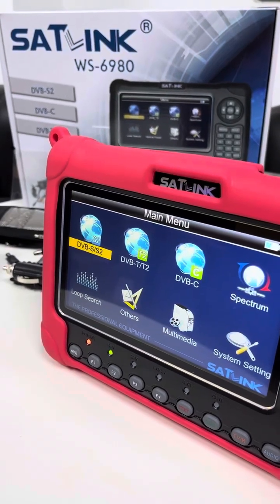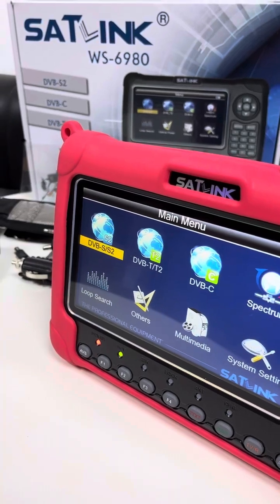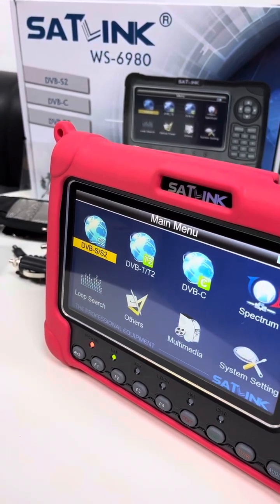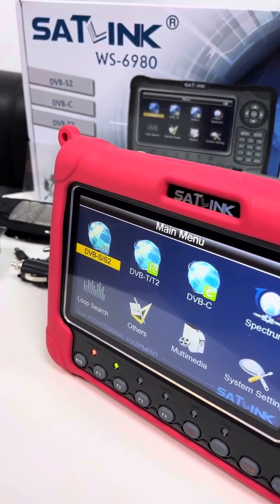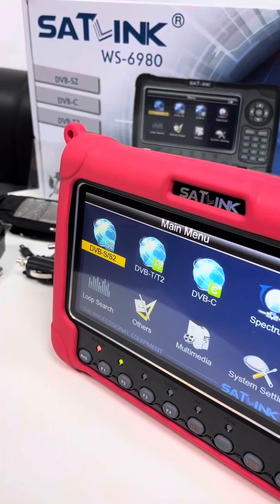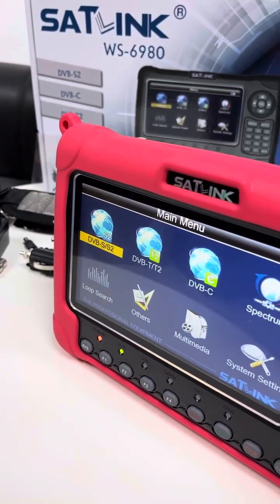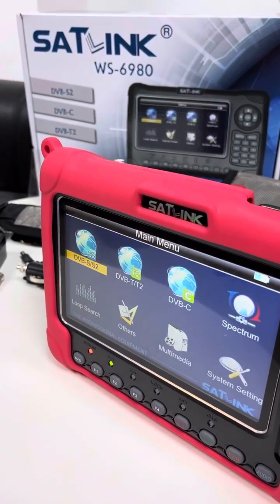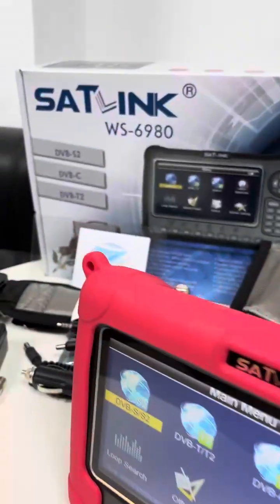Hey guys, this is Alexander from Shaska Tech. In this video I will share with you this DVB-S/S2, T/T2, and C compliant MPEG-2, H.264, H.265 (8-bit) handheld combo meter device — the WS6980 model. This is the device and this is the retail box.